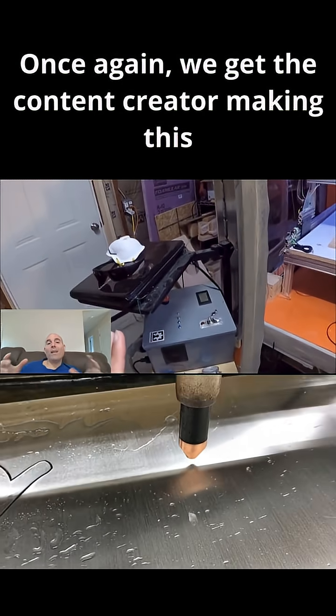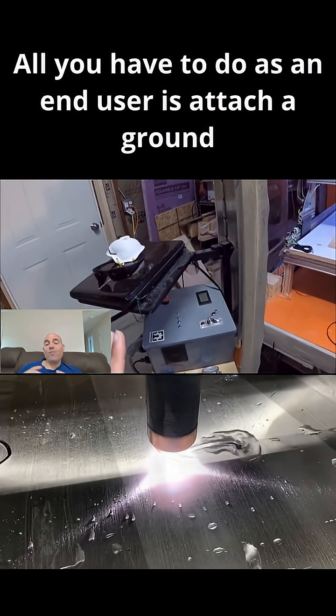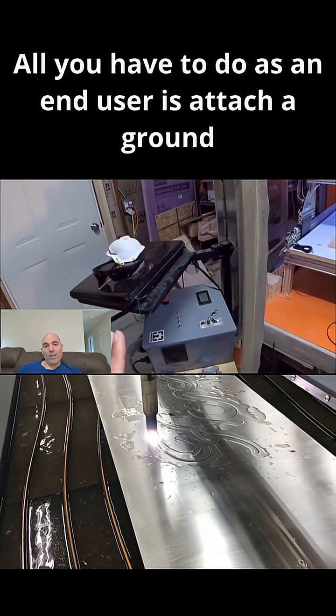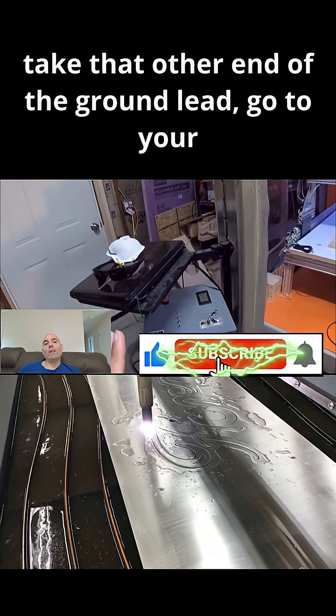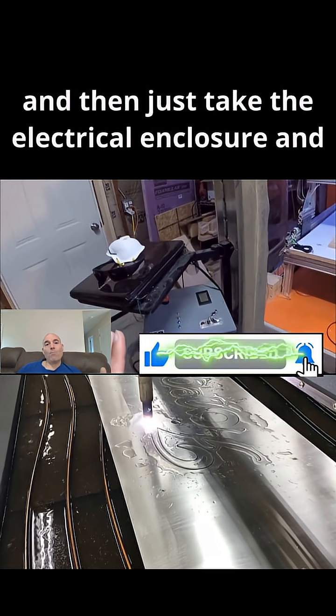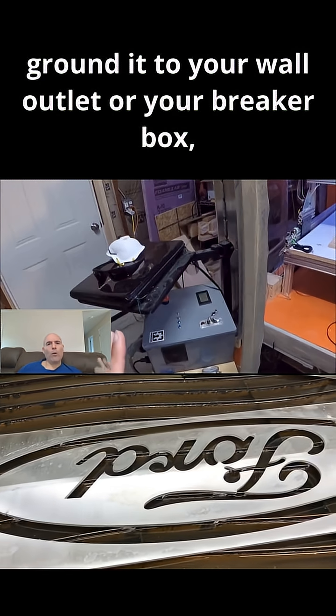Once again, we get the content creator making this process sound ultra easy. All you have to do as an end user is attach a ground lead to your CNC chassis, take that other end of the ground lead, go to your electrical enclosure's ground bus, and then just take the electrical enclosure and ground it to your wall outlet or your breaker box.